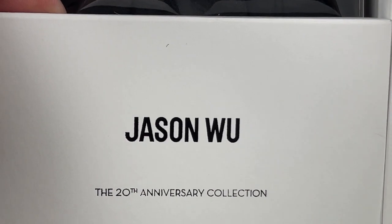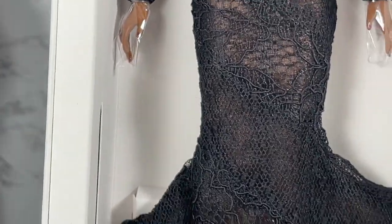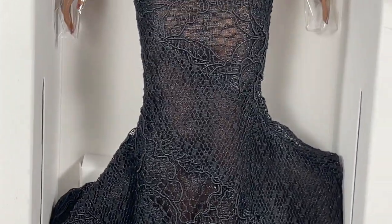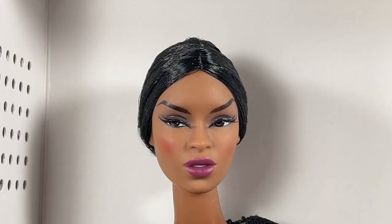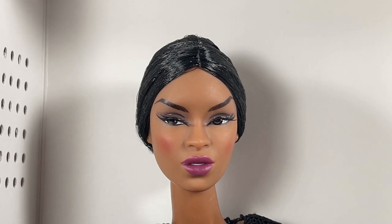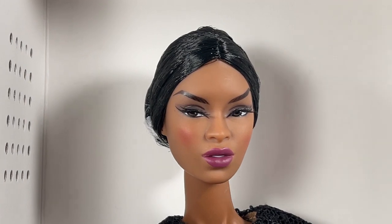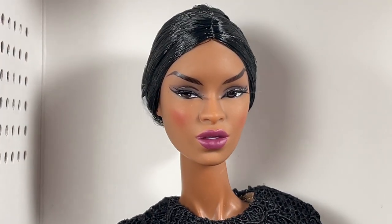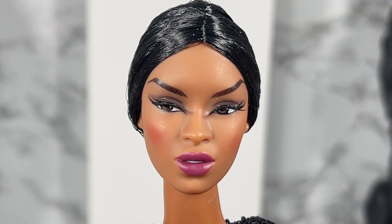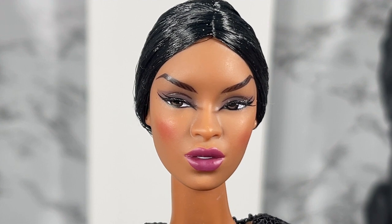We've also got the Jason Wu 20th Anniversary Collection box, which I'm going to remove. Whoa, look at the trumpet on this dress — really pretty. I'd actually like to remove her from this box so that we can take a look at her, her accessories, and everything that comes with this doll.